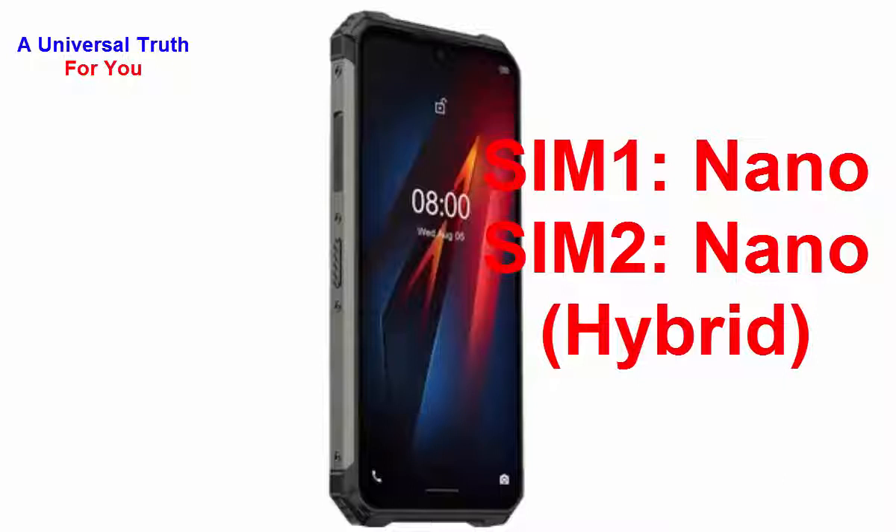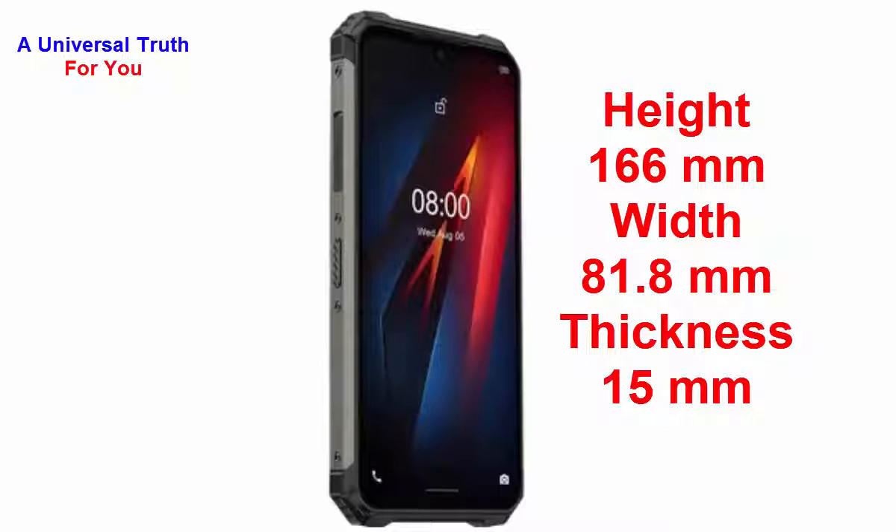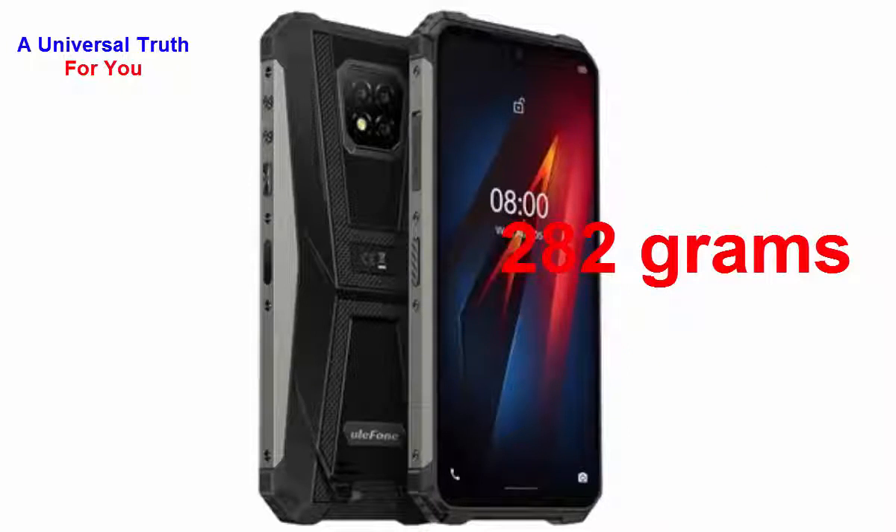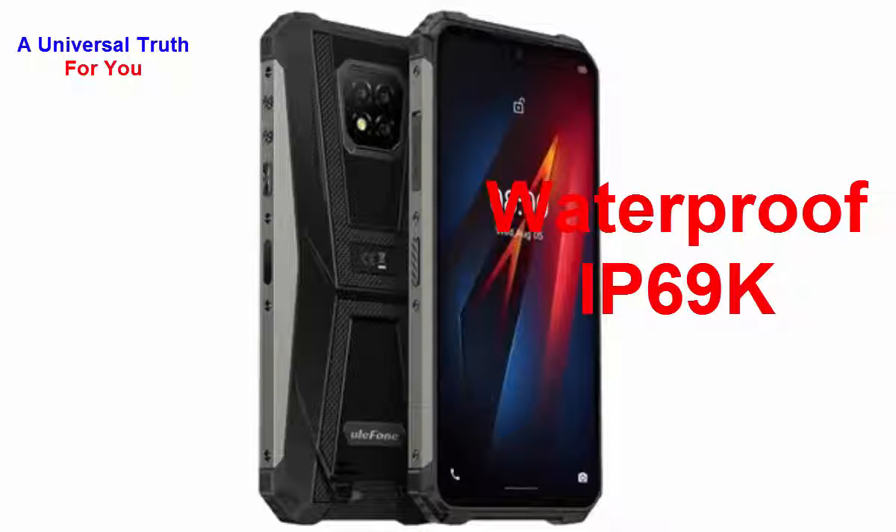Now let's go for its dimensions. The height of this smartphone is 166 mm, width is 81.8 mm, and thickness is 15 mm. The weight of this smartphone is 282 grams. It's a waterproof smartphone with IP69K certification.